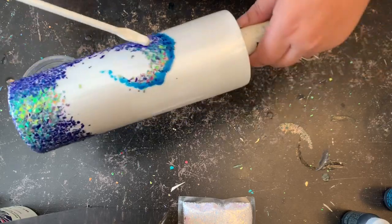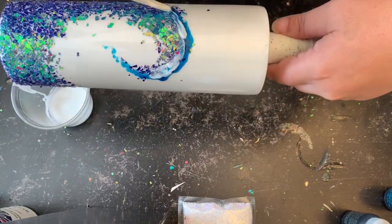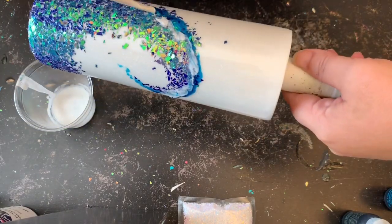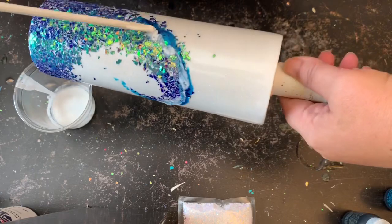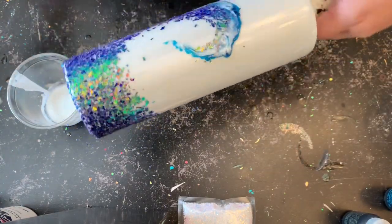Now I want to take some of that white and just run that along the blue as well. Then I'm going to take a heat gun or blow dryer — whatever you have on hand — and kind of just blow that epoxy around. It'll almost make it look like it's tie dye.